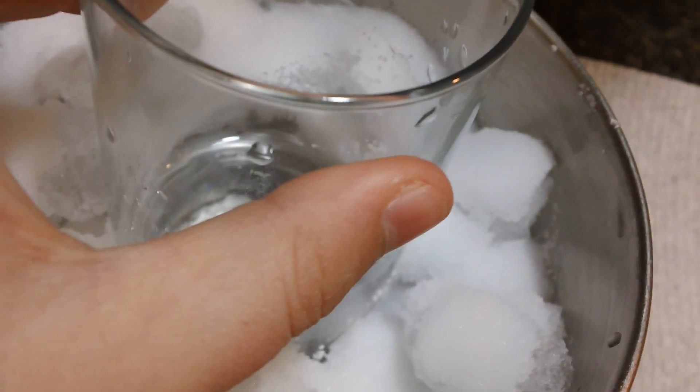I'm going to get a paper towel so I don't get salt all over the place. And I am going to take the glass lightly out, being careful not to shake it around. It seems like the glass is stuck to the ice.